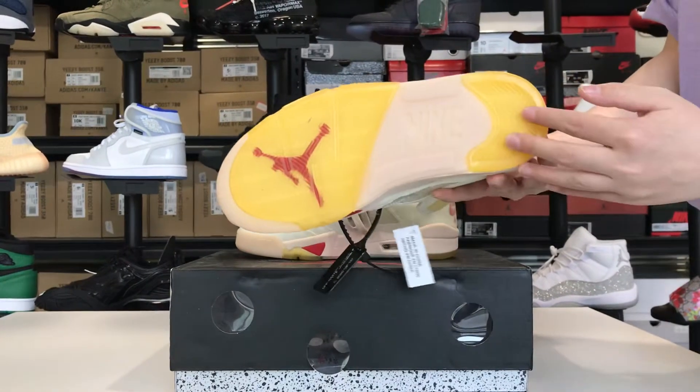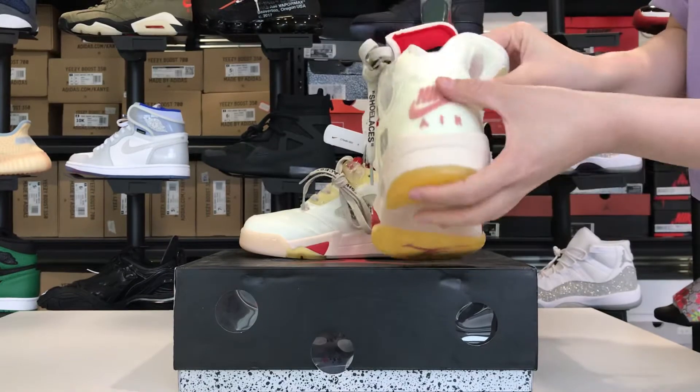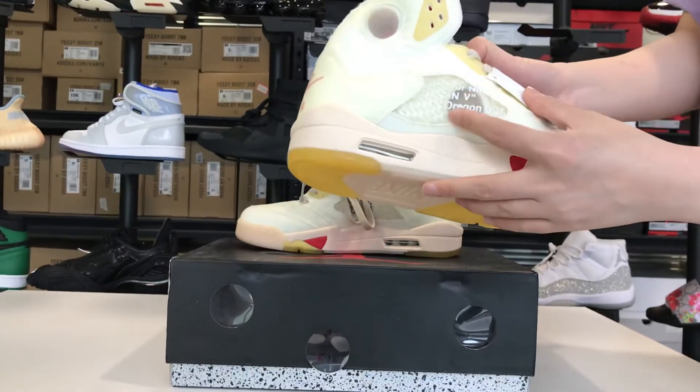This is the sole — it's very special — and the back. This place is breathable.